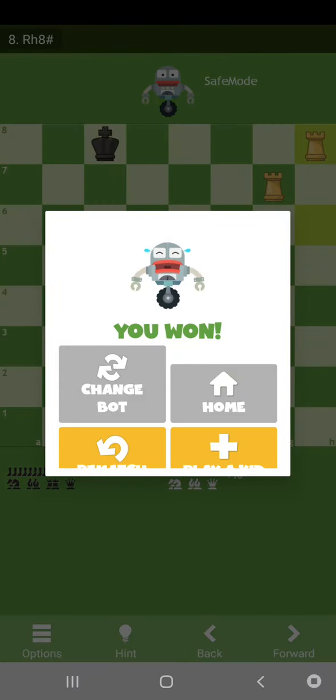Like this we should checkmate with 2 rooks. Please subscribe to my channel, press the bell button, and like all my videos. Thank you.